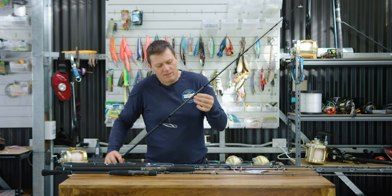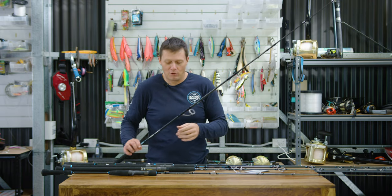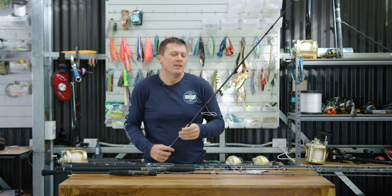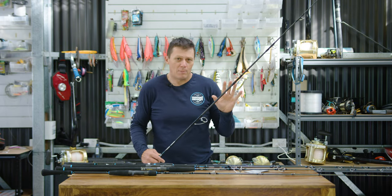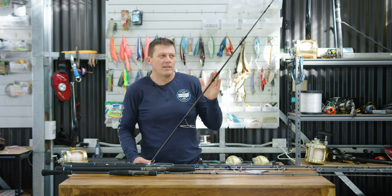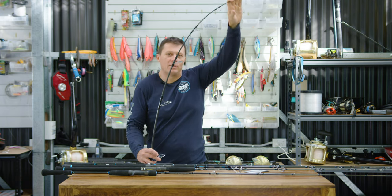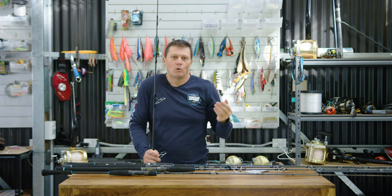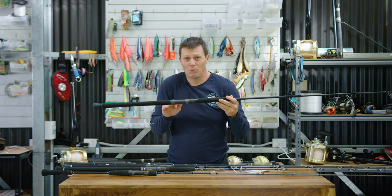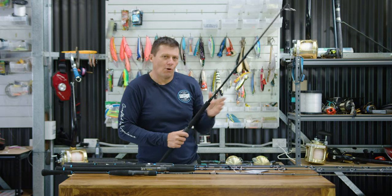What we've done with the blanks is develop them using a 45-degree spiral wrap technology — we've called this the Helix 30T 45-degree that we're using in the heavier spin range. It's a 30-tonne carbon, all Japanese Toray carbon that we're using in these rods, and the way that they're laid up is what gives you the action. These rods are typically a little bit stiffer in the tip but have a more parabolic bend — meaning the rod bends all the way from the tip through the foregrip, and in some rods, even through the reel seat. So when you're fighting the fish, you're actually using the entire rod.